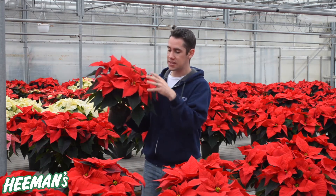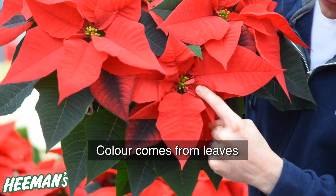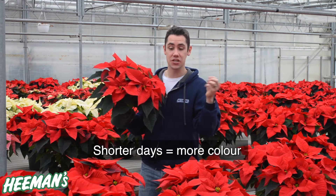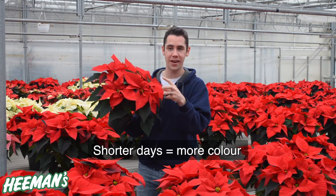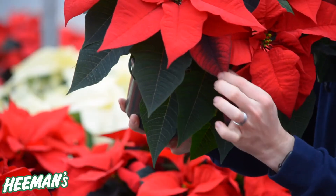Fun fact with poinsettias: the flowers are actually the part in the center and not the red leaves that we appreciate. Being a short-day variety, they actually turn color as we get closer to Christmas, which is why you get more and more red — or whatever color you have — as we get shorter days closer to the holidays.